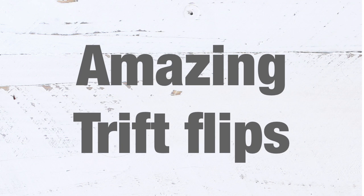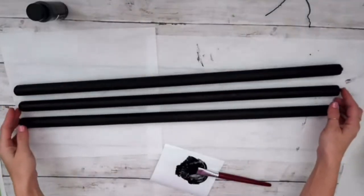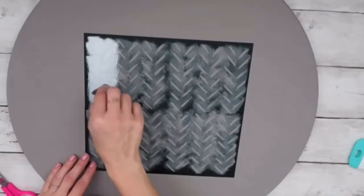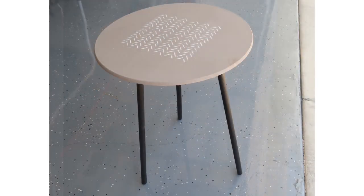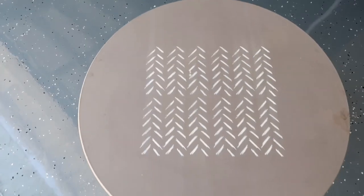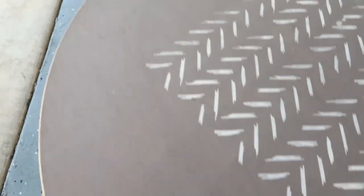Hey friends, welcome back to my channel! Today I have some amazing thrift flip ideas — thrift flip home decor. I'll start by showing you this table that I redid in one of my previous videos last summer. It started as a simple thrifted side table that I painted and put a stencil on. After a while, I noticed some damage on the side since the round top isn't real wood, so I decided to flip it again.